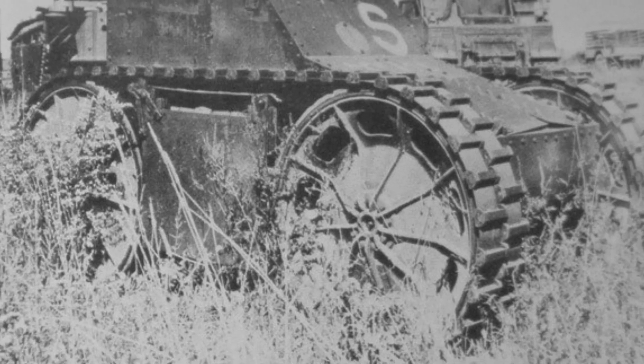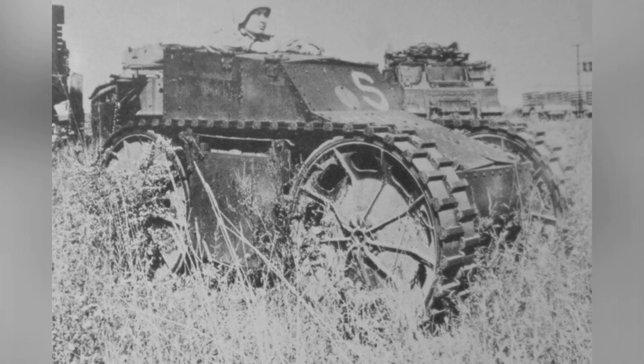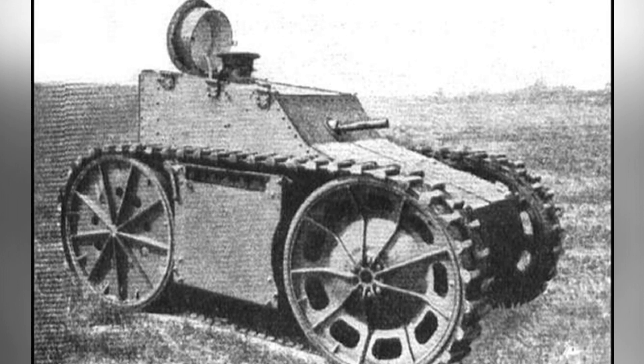The T1 ultimately did not lead the United States to develop a light armored vehicle, as it did not perform well in tests — it had poor driving and handling capabilities and seemed unreliable for the production of reinforced armored models. It was eventually abandoned, only participating in some other experiments, such as testing rubber tracks.